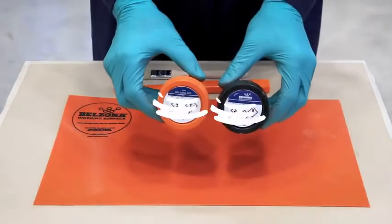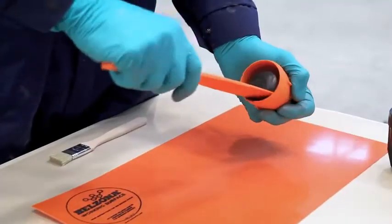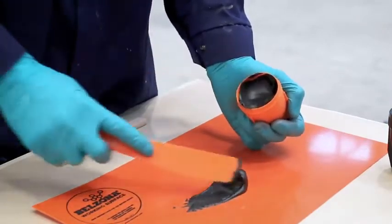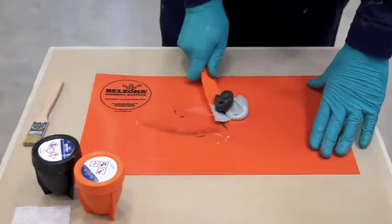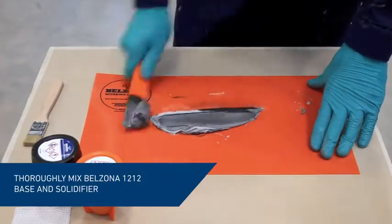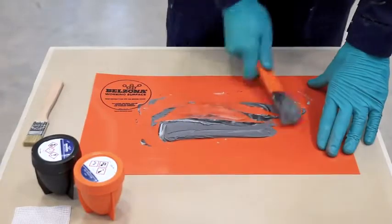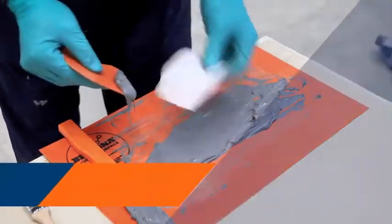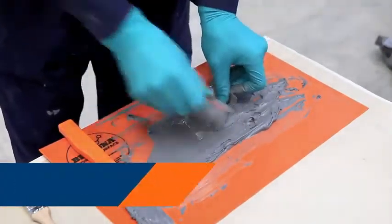Measure equal amounts of Belzona 1212 base and solidifier. Thoroughly, in a figure eight motion, mix together the two components until the material turns into a slate gray uniform color. Take a pre-cut piece of Belzona 9341 reinforcement tape and wet it out with the mixed material.